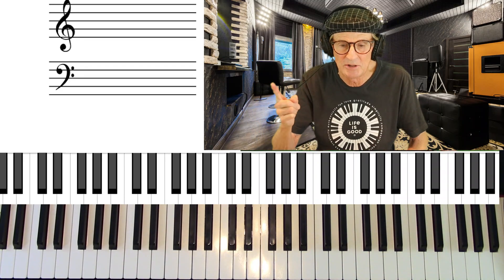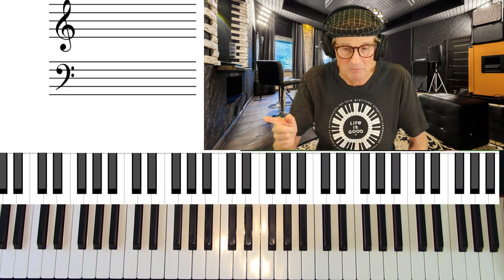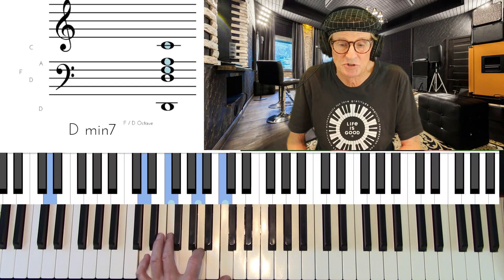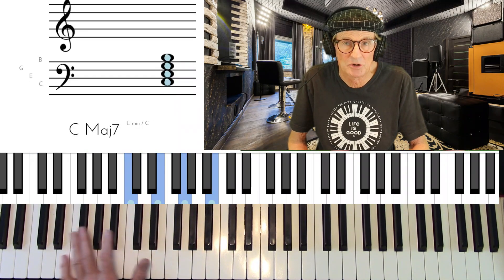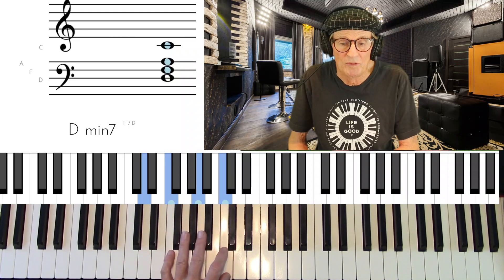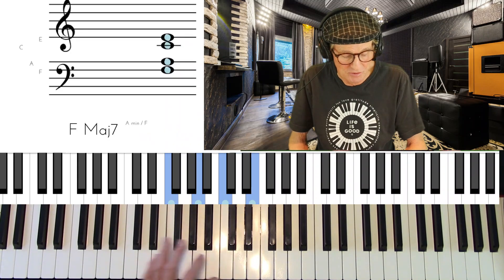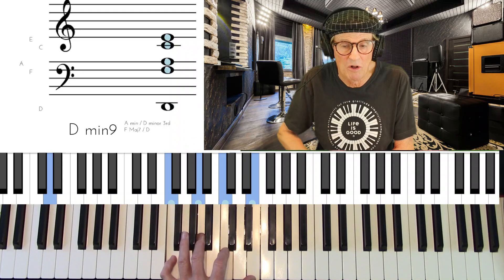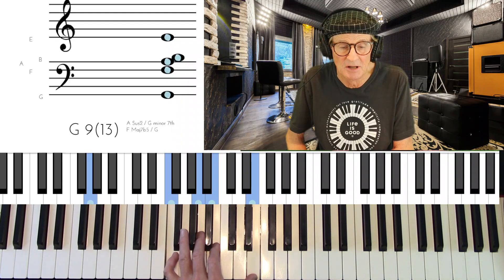The 2-5-1 goes minor 7 or minor 9 to dominant seventh on the 5, then major 9 on the 1. In the key of C: D minor 7 in root position, move down to get to G7, and then C major 7 is right there. Going to the first inversion — the A form — move the D minor 7 up to first inversion, drop the root, add the 9th. Now we have D minor 9, and to go to G7, just that middle note moves down a half step to the B, and we have G9-13.